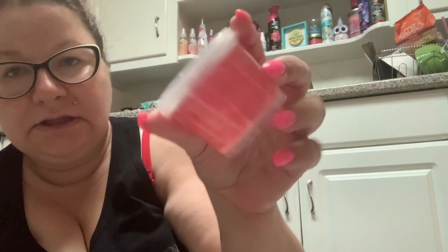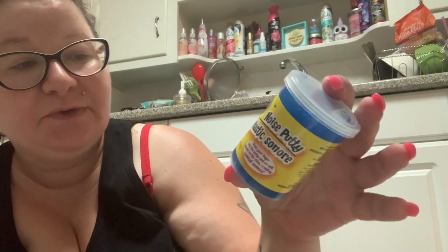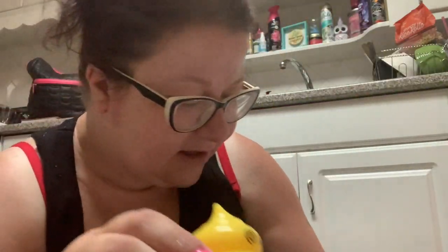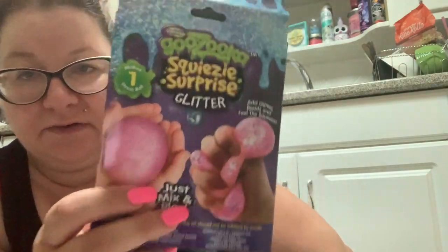Going back, I'm going to say the glitter slime was okay — it was kind of fun to play with and it wasn't really messy, so bonus points for that. The noise putty — I have to say, as much as I hate to admit it, it was fun making the little noises. Little kids will like this — it was cute. Even the poop head slime squirter was kind of fun — I did enjoy it. But this Gazooka bull-crap thing — this is just nonsense.